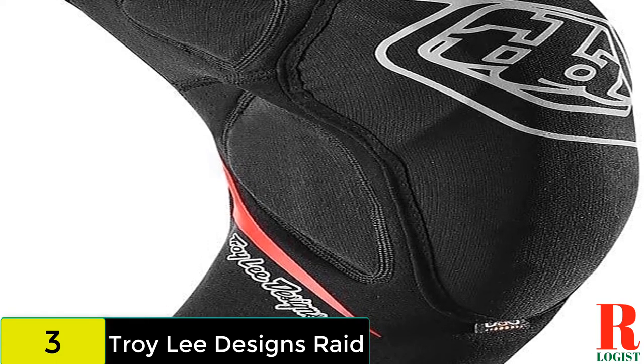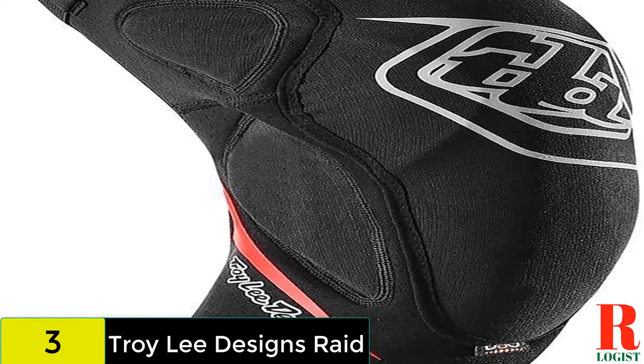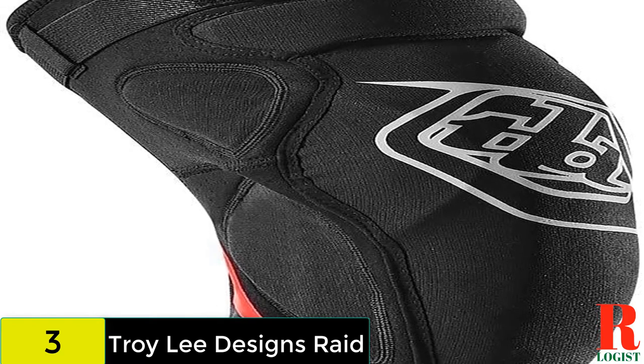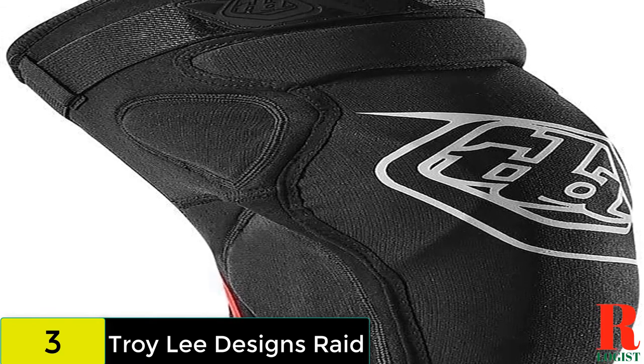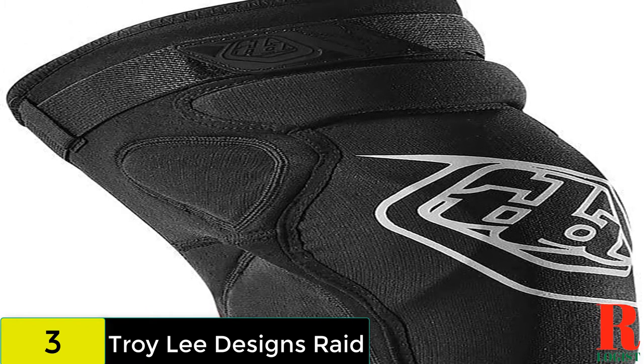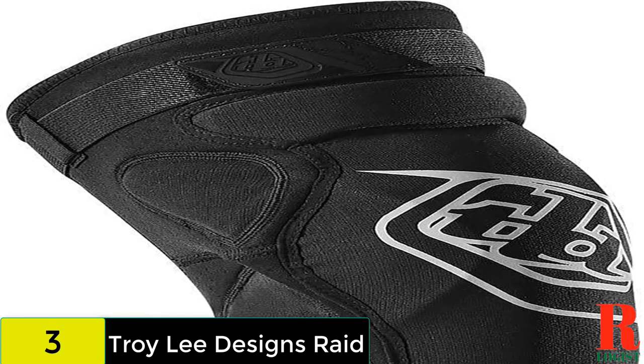Keeping everything in place is a single Velcro strap along with silicone grippers, which articulate and flex quite well with your leg. The rear of the pad features lightweight mesh for ventilation, but they are still quite warm. For this level of protection, expect to fork out, as the Raids are anything but cheap.